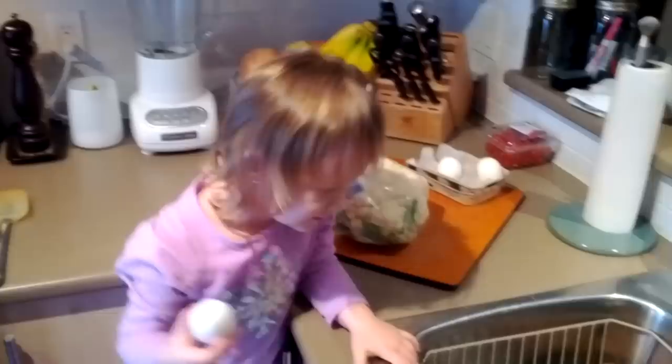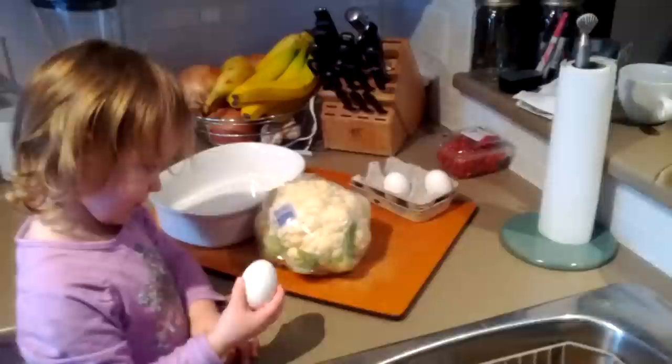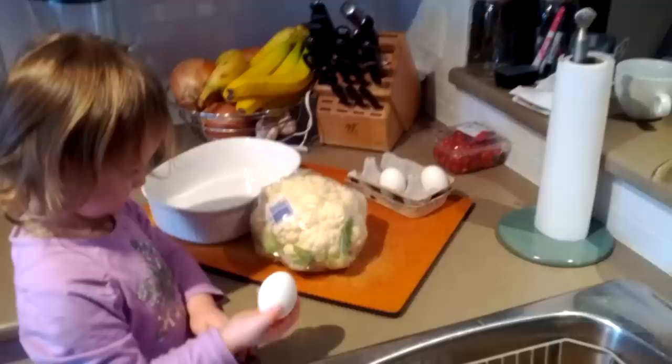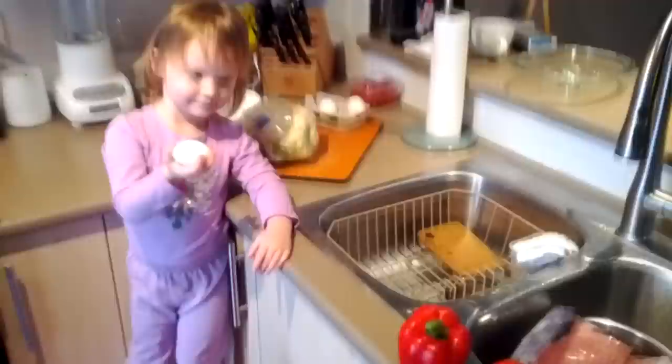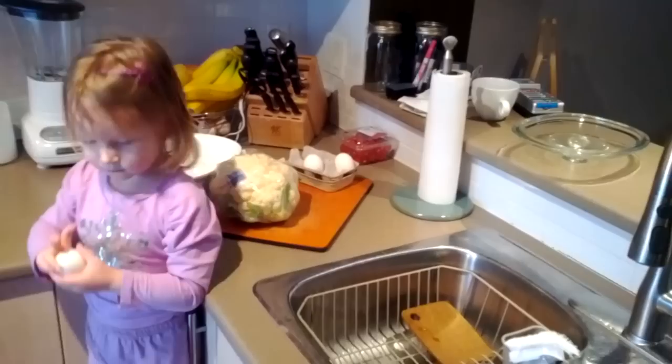Cauliflower wraps are very easy. If you've seen the Pinterest cauliflower pizza bites, this is very similar. We're going to grate the cauliflower — in this case using a food processor, but you can use a hand grater if you like. Then we're gonna steam it, add a couple of eggs, a bit of salt, and bake in the oven at 375.